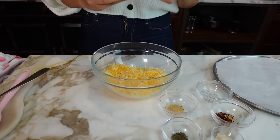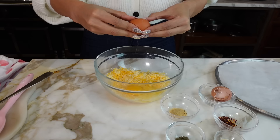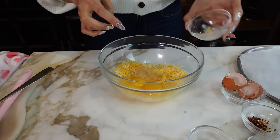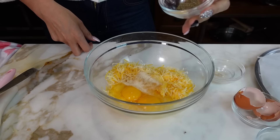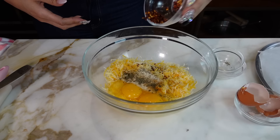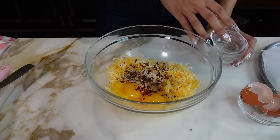Crack the eggs right in there, and then we're going to add our spices. One teaspoon of garlic powder. Then we have our onion powder — also a teaspoon. This is going to add so much flavor to your crust. Half teaspoon of oregano. If you don't like oregano or any of the powders, just add your seasonings of choice. And if you're about that spicy life, we're going to add red pepper flakes — about a teaspoon.